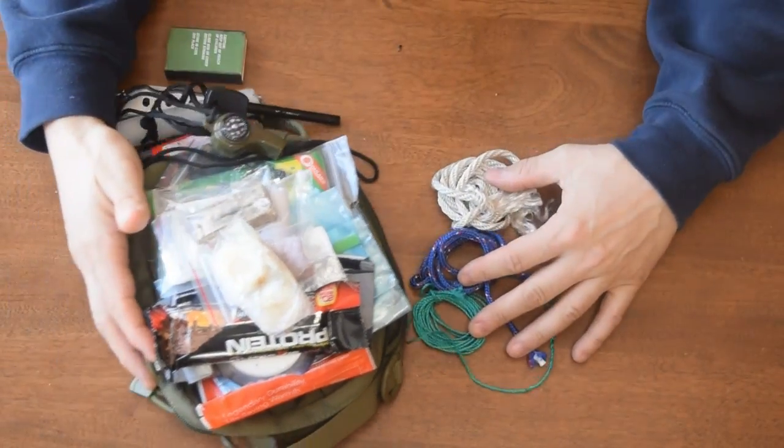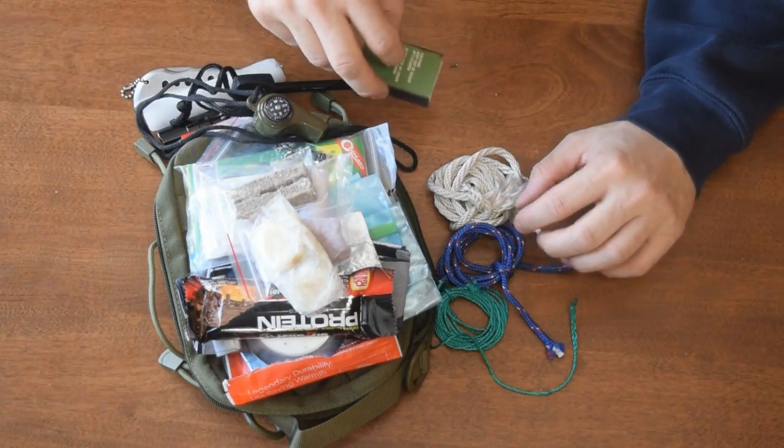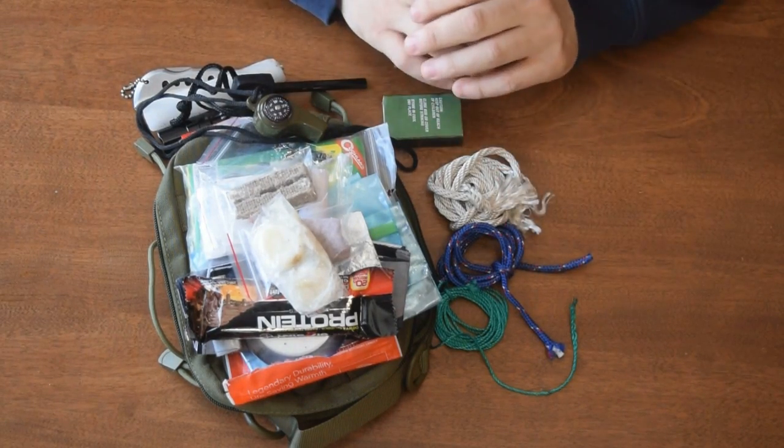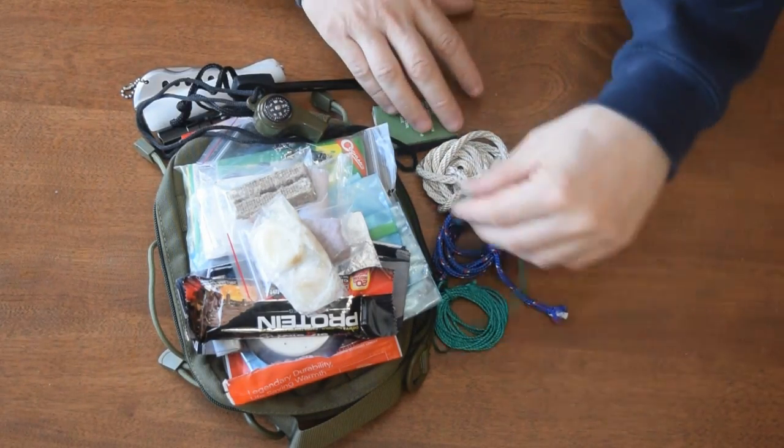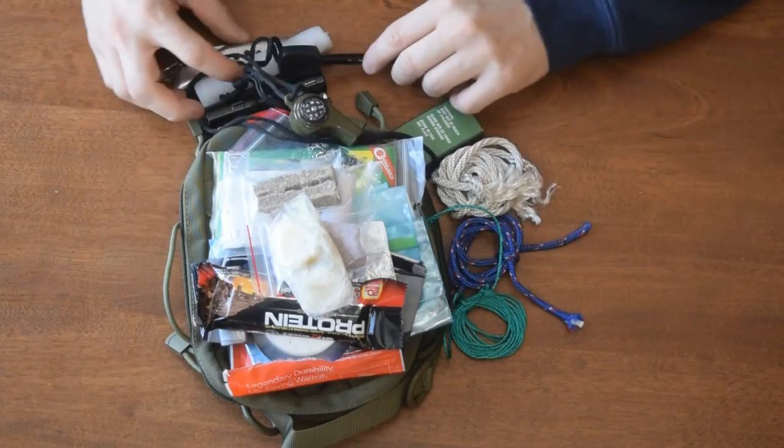What's missing from here is definitely some water purification tablets or a little mini water filter. That's something I'm going to add to this kit.